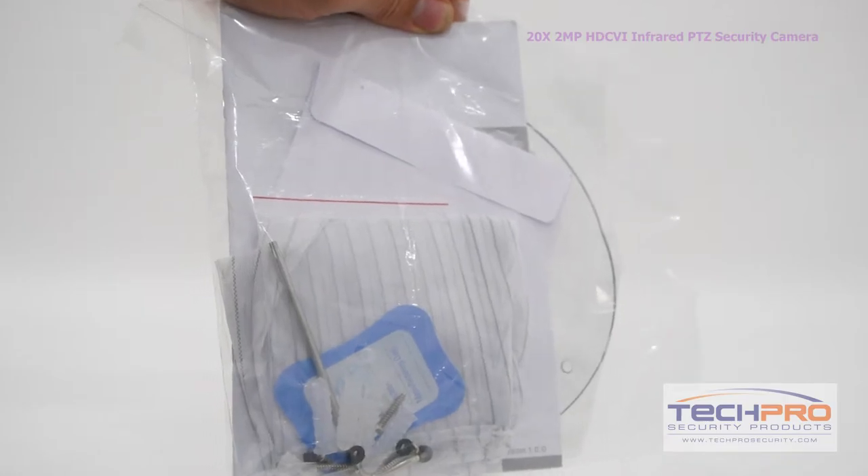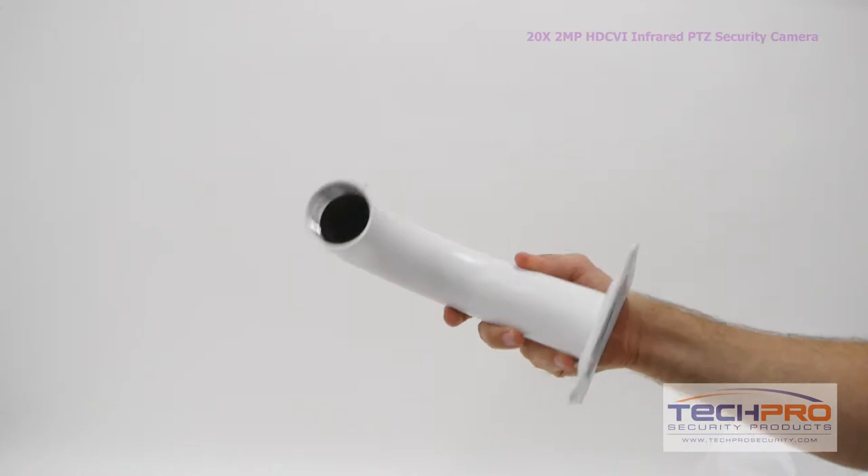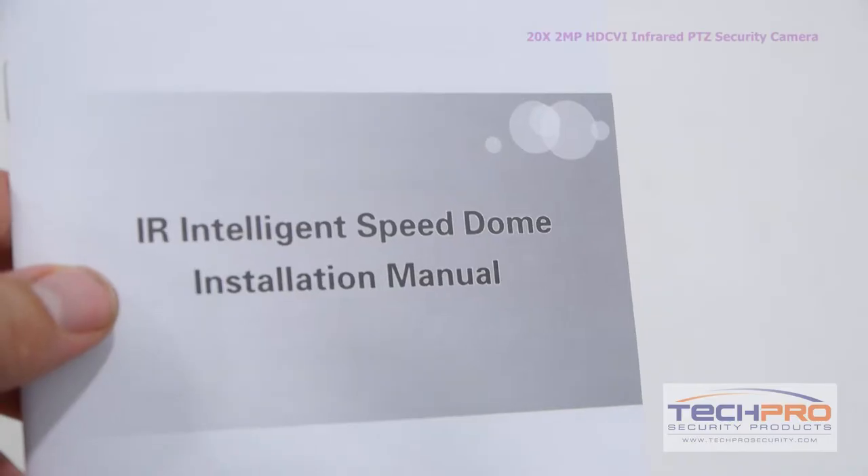Inside the box you'll also find a power supply, gloves, software disk, a base connector, a wall mount, an allen wrench, and an instruction manual.